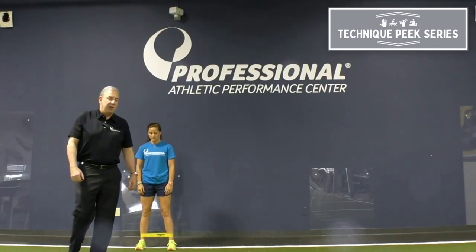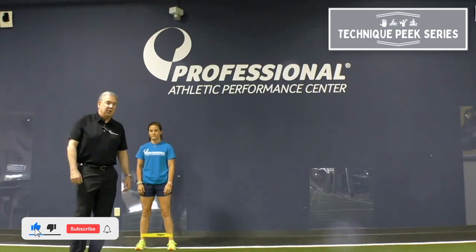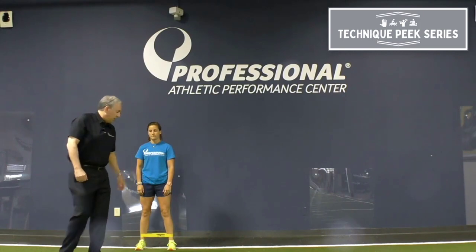Hey everybody, Rob Panarello for Technique Peak once again. I want to speak to you today about a common exercise we use in the clinic: band walks. Most times, band walks are performed as follows.